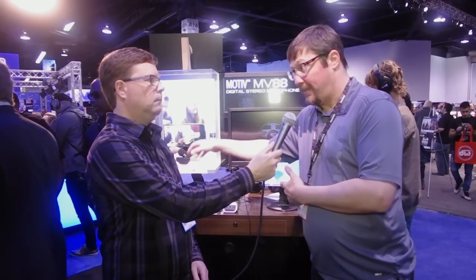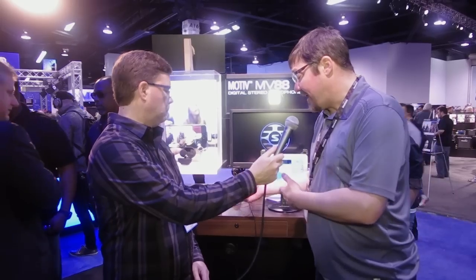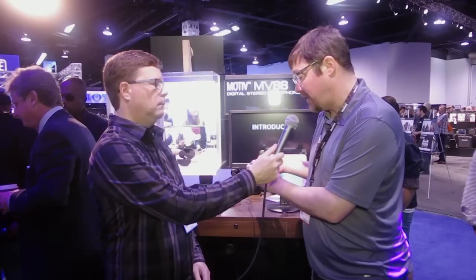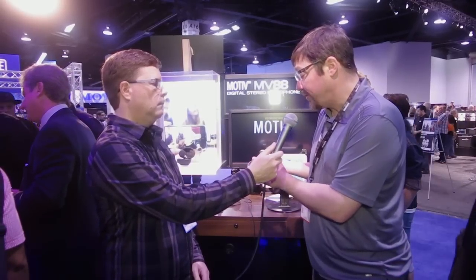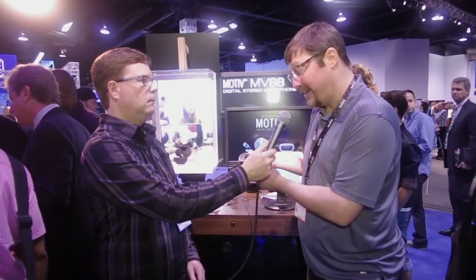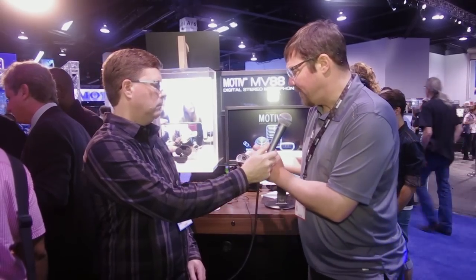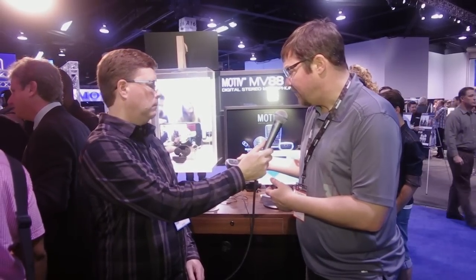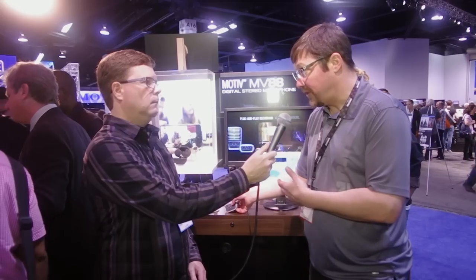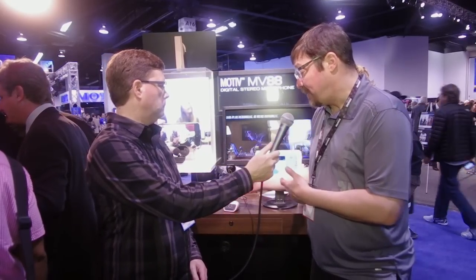The MVI is a single-channel interface without a transducer — it has the same cap touch panel and five DSP modes. On the back you can plug in a quarter-inch instrument cable or an XLR microphone. It provides phantom power through USB and iOS, and it retails for $99 with a USB cable or $129 with both USB and Lightning cables.